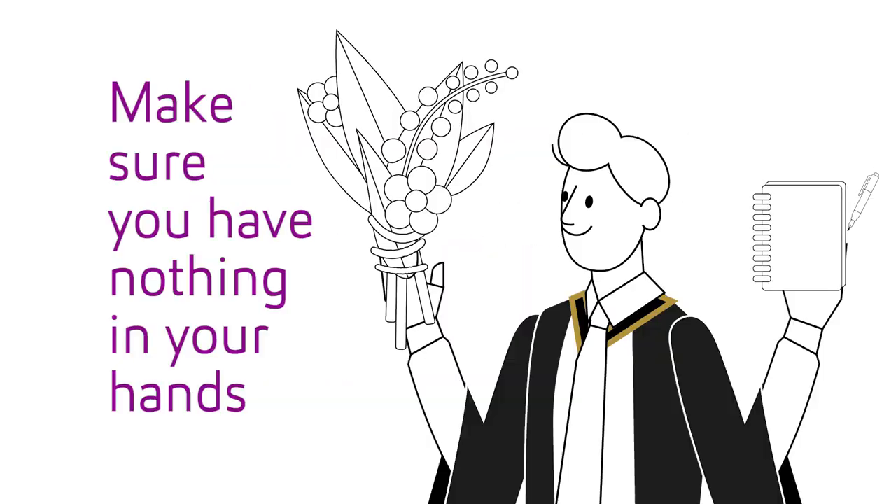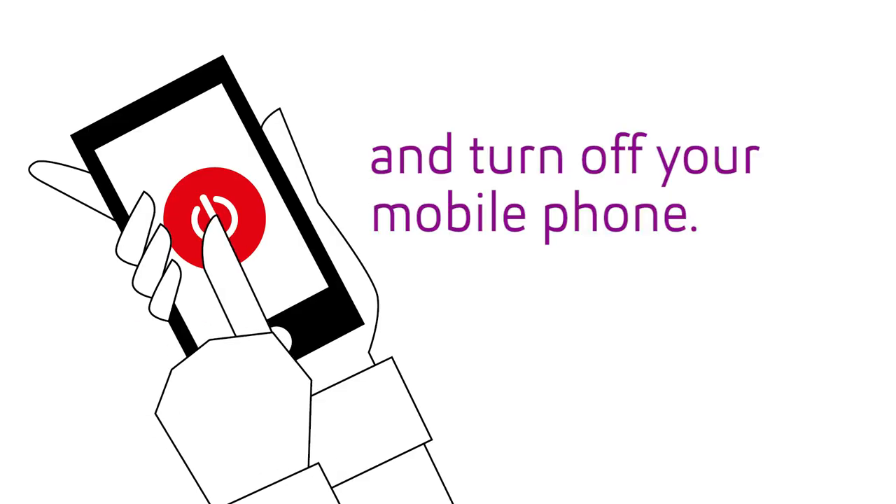Step two: at the venue. Make sure you have nothing in your hands and turn off your mobile phone.